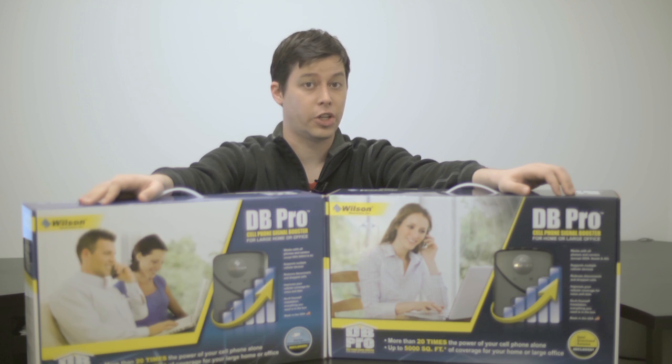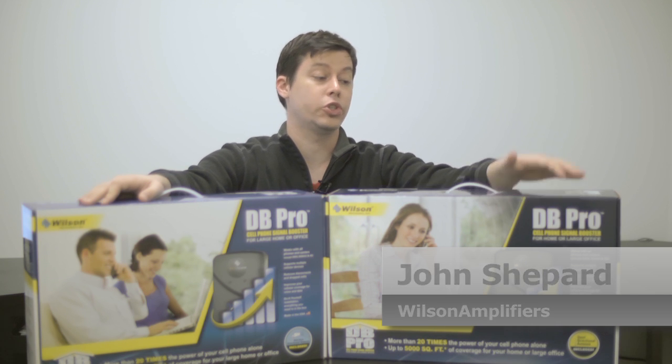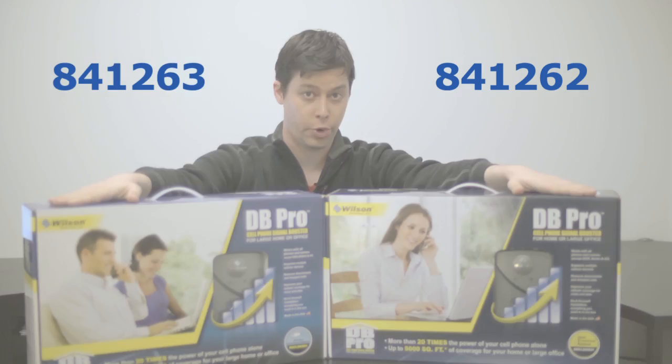If you're having trouble getting a cell signal in your home or even in your workplace, the Wilson Electronics DB Pro could be your solution. I'm John Shepard and today we're talking about the Wilson 841-262 and the Wilson 841-263.